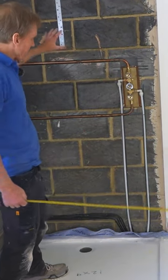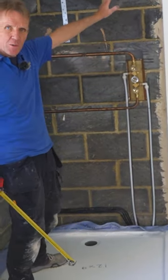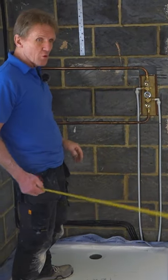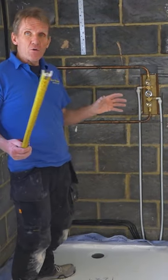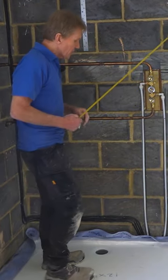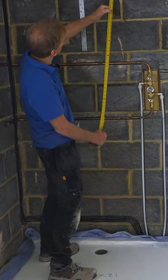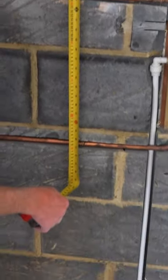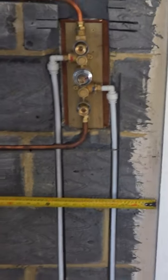When you're doing plumbing, we're going to cover this over with boards and it will eventually be covered over with tiles. What you've got to do before you do that is get your phone out, take a photograph of the pipework, and what I do is put the tape measure up so that we can get a close-up on the tape measure. We can then record exactly where all the pipes are.